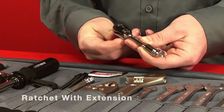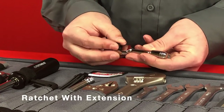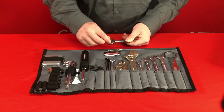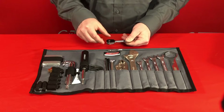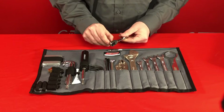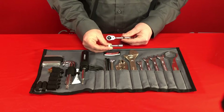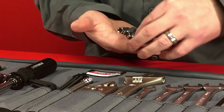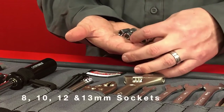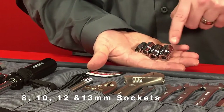All of our Rotec kits feature this mini quarter inch drive ratchet that's reversible for tightening or loosening. This ratchet is a really high quality piece with a 72 tooth ratcheting mechanism that works very smoothly, as well as a release button to release sockets or extensions. The kit includes a short extension for accessing hard to reach bolts, as well as four sockets in 8, 10, 12, and 13mm sizes.